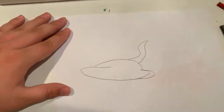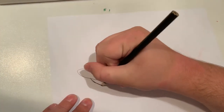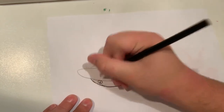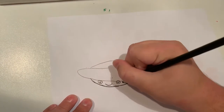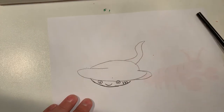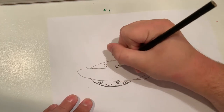Now I'm gonna do the face. Now I'm gonna do the eyes and the mouth and let's do the gills. Let's draw some little spots on him, like maybe some dark gray spots.